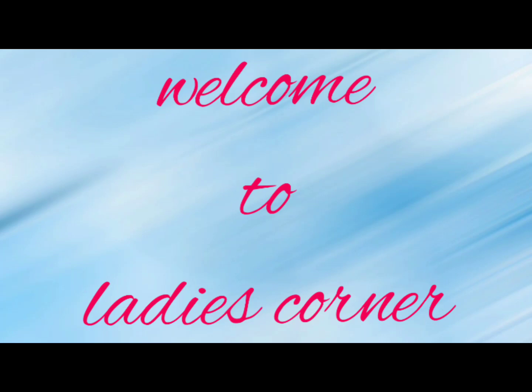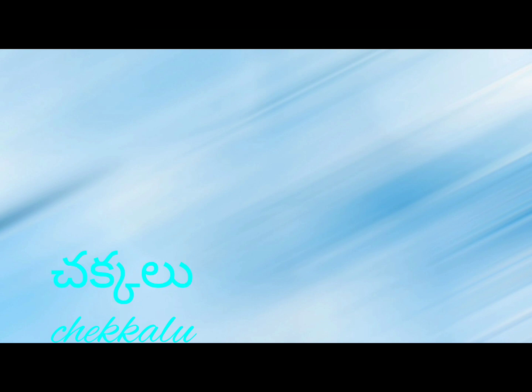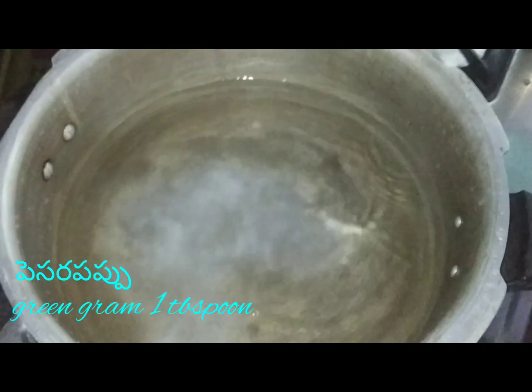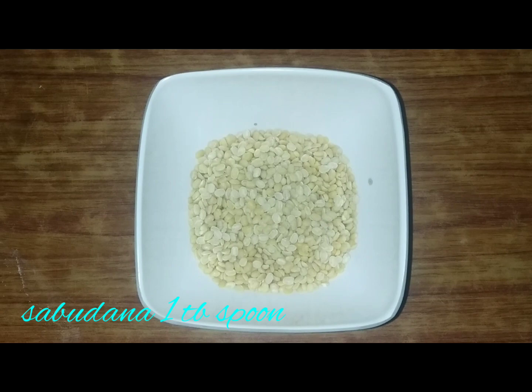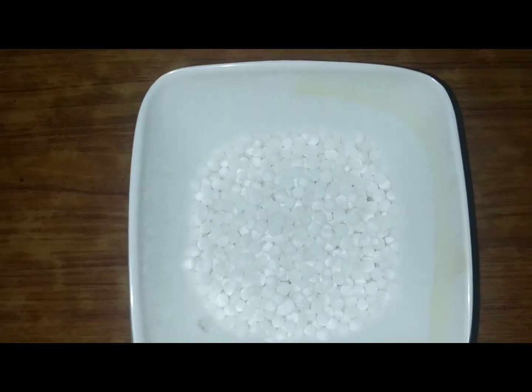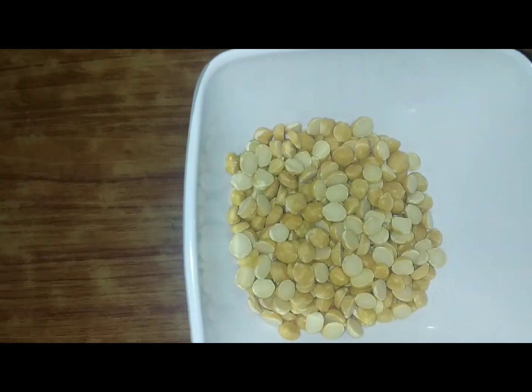Hi friends, welcome to Ladies Corner. This recipe is Chakkal. Chakkal is made by pindu. Before we put it in the pan, add 3 cups of milk and 1 tablespoon of milk.